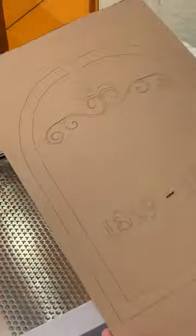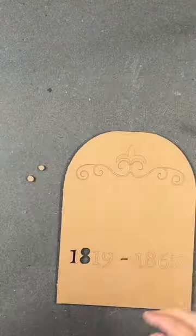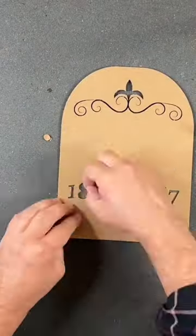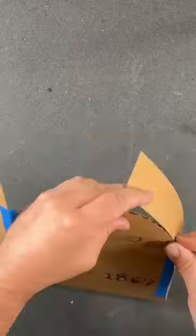We used the Glowforge Ore to design and cut out our tombstones out of cardboard, and then we weeded out those little pieces. We used a piece of vellum paper and added double-sided tape so we could stick on those little pieces so you had all those little details.